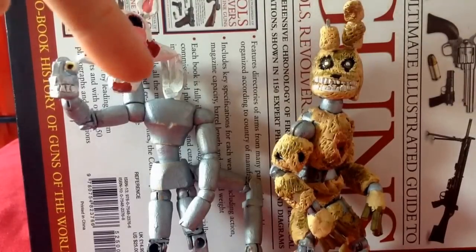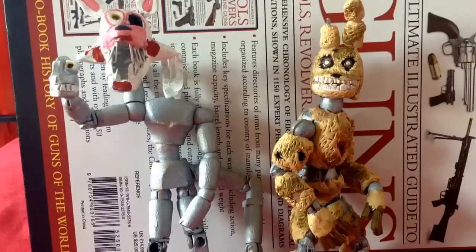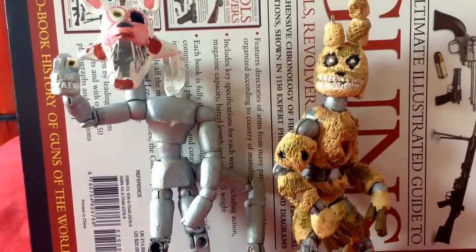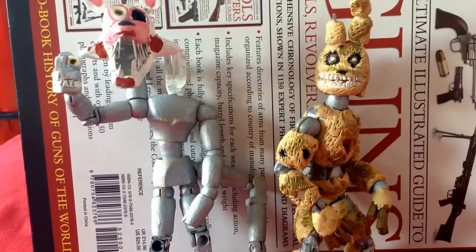So we've got Mangle and Springtrap, but now we're bringing another one into the mix. It's just one of my favourites, same as these two, and this one turned out very, very well. It happens to be a favourite of a certain YouTuber called Jacksepticeye — because I just watched one of his videos, he's really hilarious, so go check him out — and he even said that this character was his favourite.